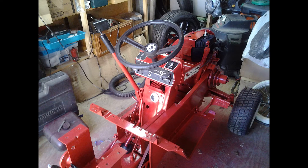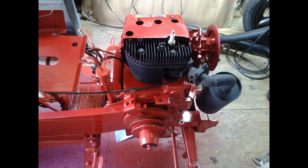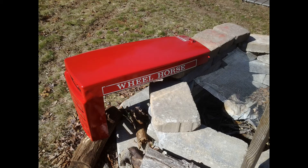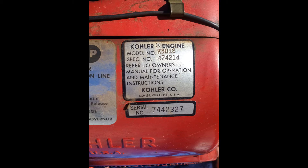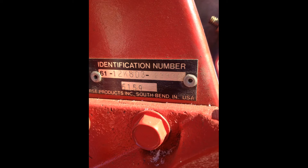I basically stripped it all down and repainted everything, put new tires on it, put some nice tractor tires on the back for better grip. Changed the seat, new belts, changed the oil, spark plugs, and the air filters — all the usual stuff.